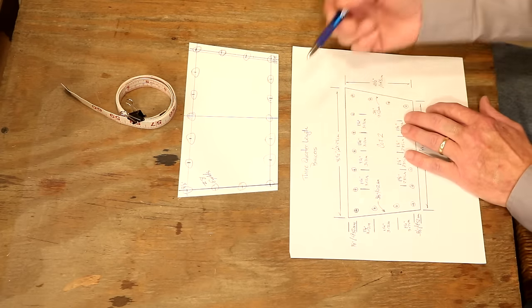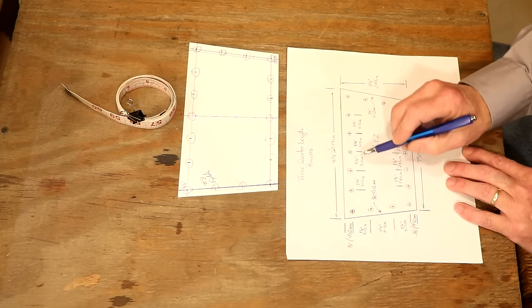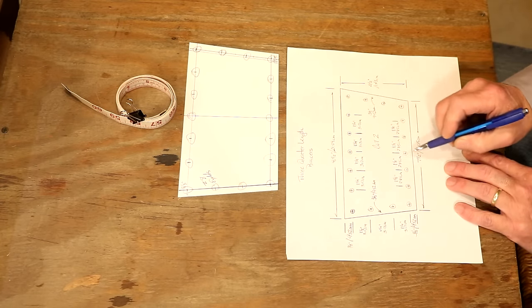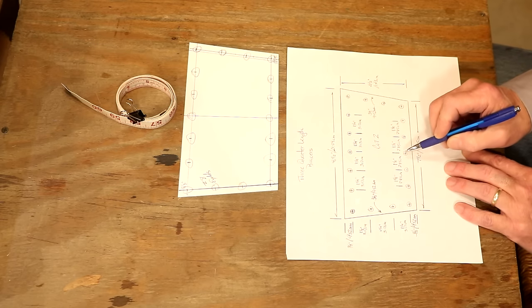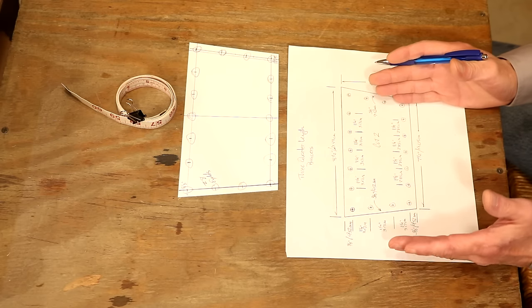Coming up about four and a half inches and measuring there, I'm eight inches, so eight and a half across the top. Four and a half top to bottom — five seems a little too long, four a little too short, so four and a half it is. It's our own design; let's make it how we want to. The biggest tip when making patterns: always work from a center line out to make sure everything is symmetrical.